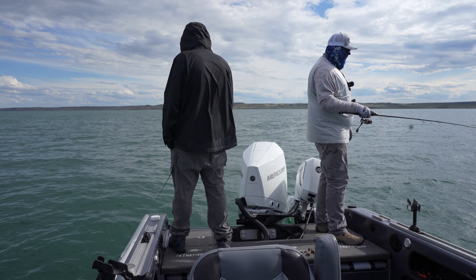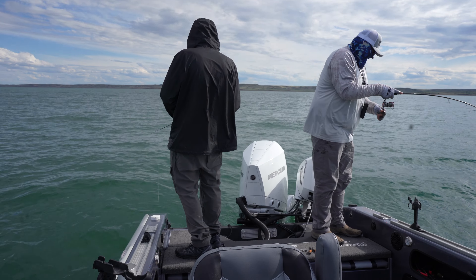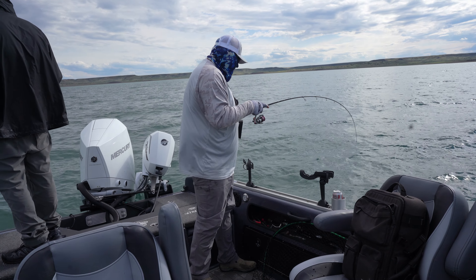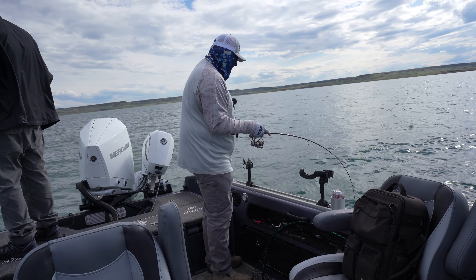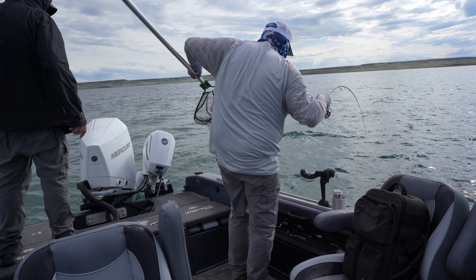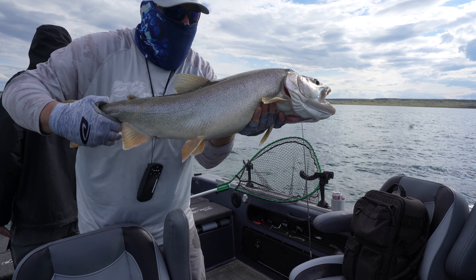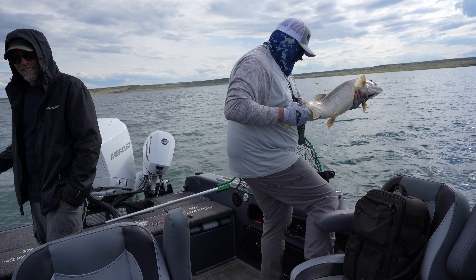I was working it about this fast — real slow up and real slow down. Almost got a double. It's coming up easy now — now it's figuring out it's hooked. Just the power. I see color. Just a great fish. Just coming up real slow and it crushed that bait. Hello, girl. Thank you.